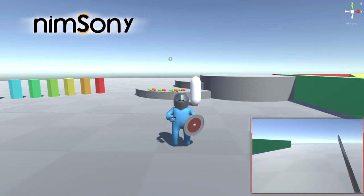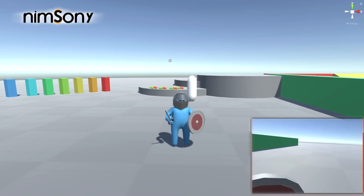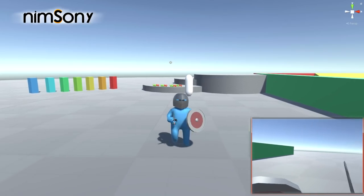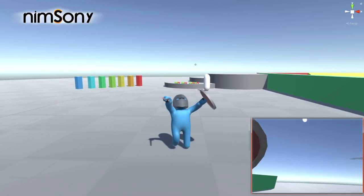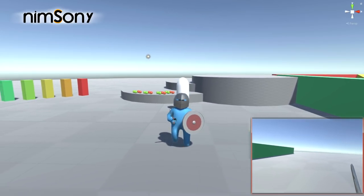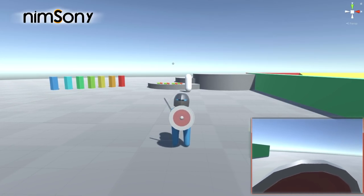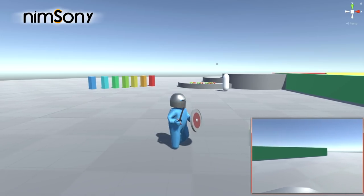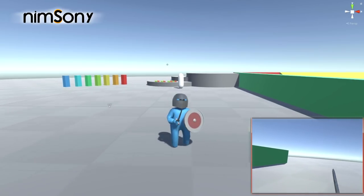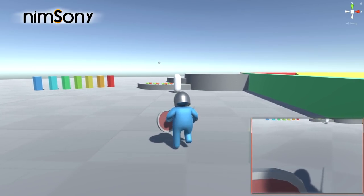Welcome back to another VR video. Today you're probably wondering where I've been for a while - though nobody's probably wondering that. I've actually been on holiday over in Turkey, it's very hot over there. I did a lot of fun things - I actually went flyboarding. Anyway, back to making videos right now.